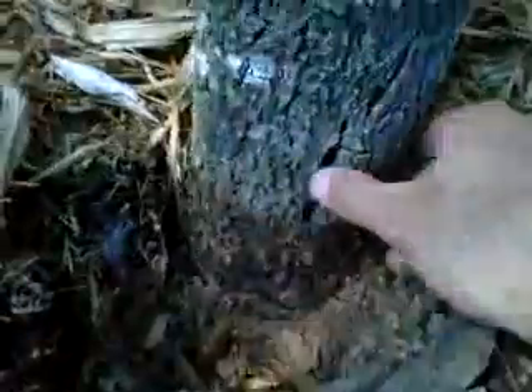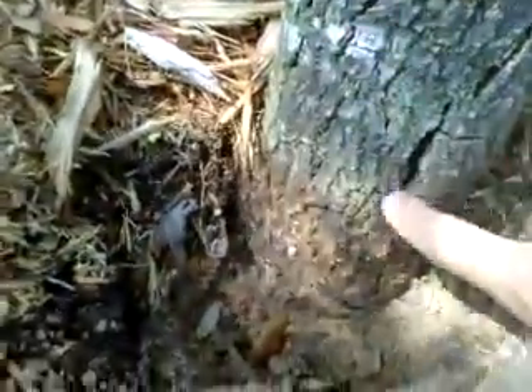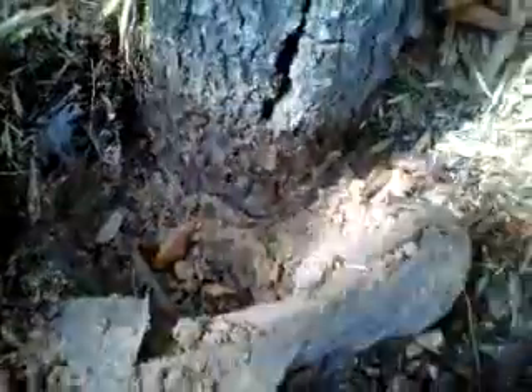I've excavated this out a little bit. You can see that this sickly tree has really got a lot of decay at its base. And when I come out here and excavate just about four inches, I haven't even found the root flare of this tree yet.